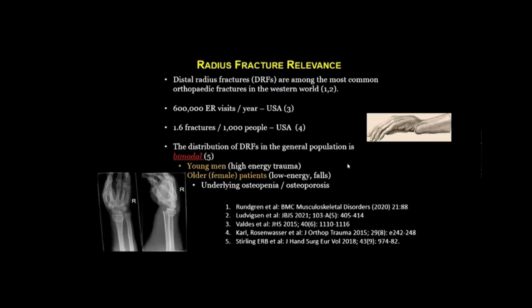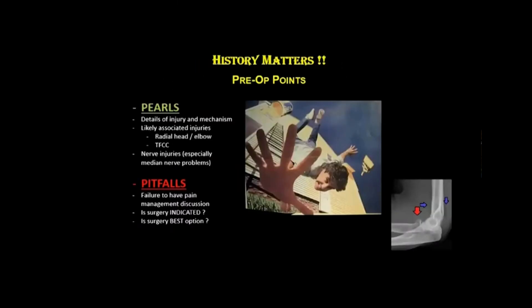The distal radius fracture is relevant — in fact, among the most common orthopedic fractures in the Western world. There are over 600,000 ER visits per year in this country alone, with 1.6 fractures per thousand people. The distribution is generally bimodal: either young men in high-energy trauma, or older and usually female patients who sustain lower-energy falls, often with underlying osteopenia and osteoporosis.